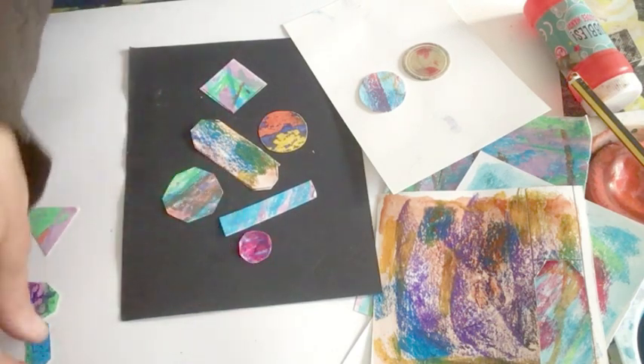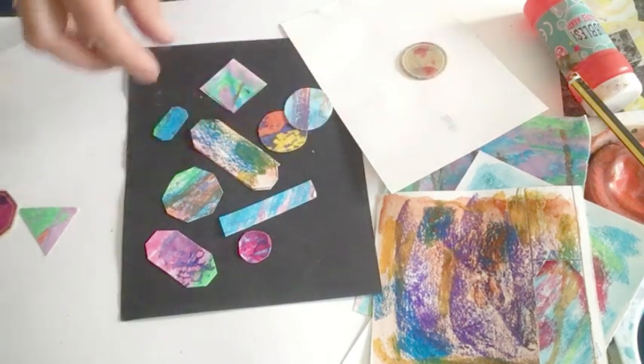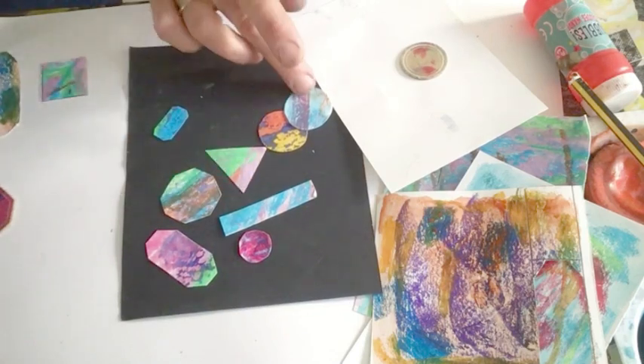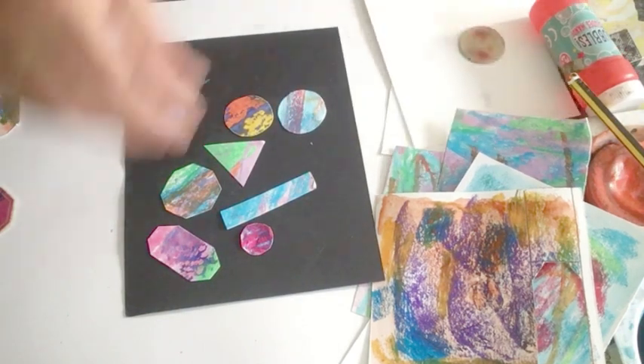Now you can see I'm going to put them all on. And then I'm just going to take a few out. So I'm going to take this one out because I still need to work on it. I'm going to put my triangle in. And I'm going to take this one out and just leave that one. So we could do this for a really long time.